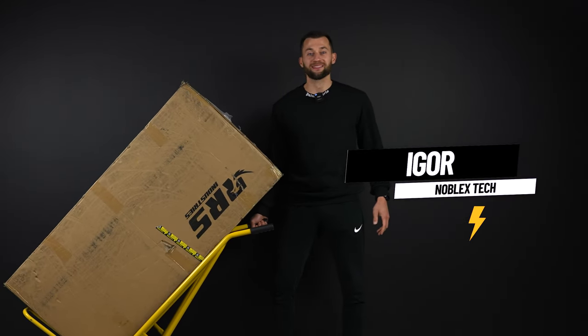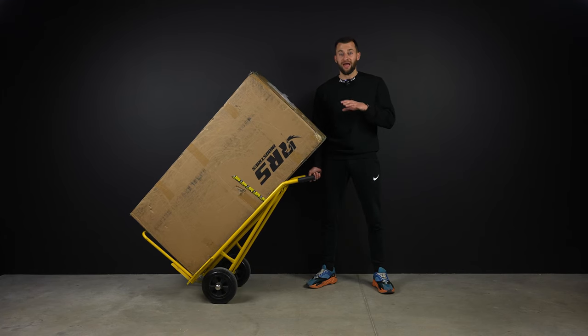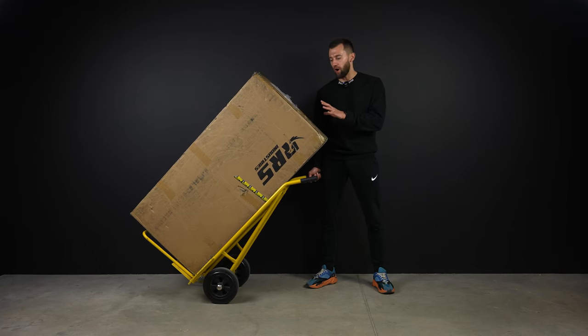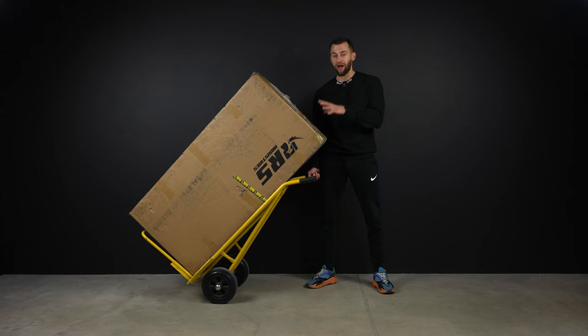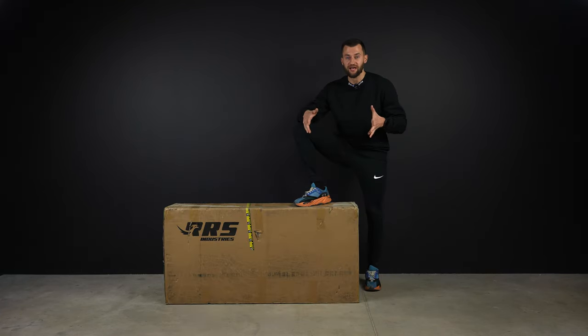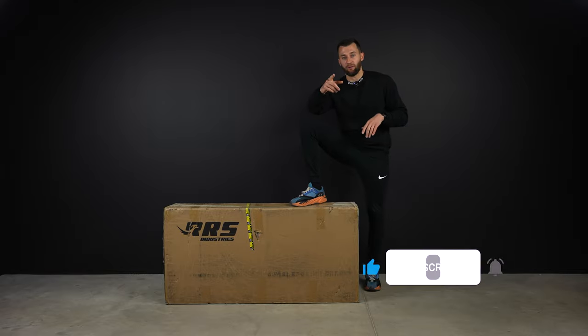Hey guys, I'm Igor from Noblex Tech, where we test and review the most exciting electric vehicles on the market. And here we have the new Roadrunner RS5. I truly believe this is one of the major players in this price range right now. I'm super excited to unbox it. But before we begin, support our channel by smashing the like and subscribe buttons. Now let's begin.